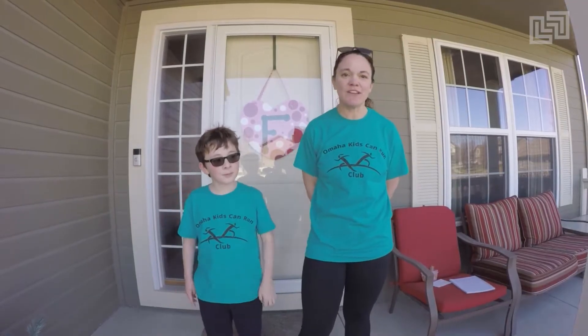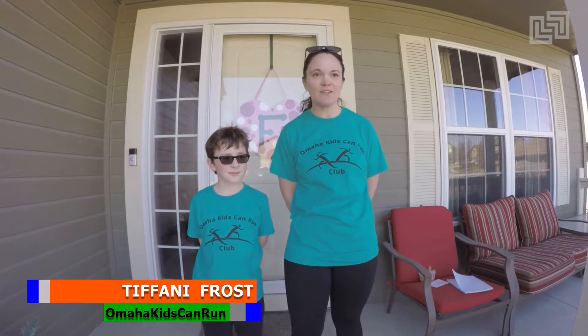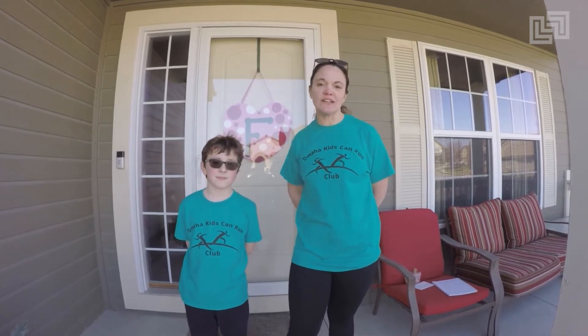Until then, enjoy this video and I hope you stay well. I am Tiffany Frost, the head coach and owner of Omaha Kids Can Run. And this is Kyler, my son and my helper again for today. So today we're going to talk about running posture and energy direction.